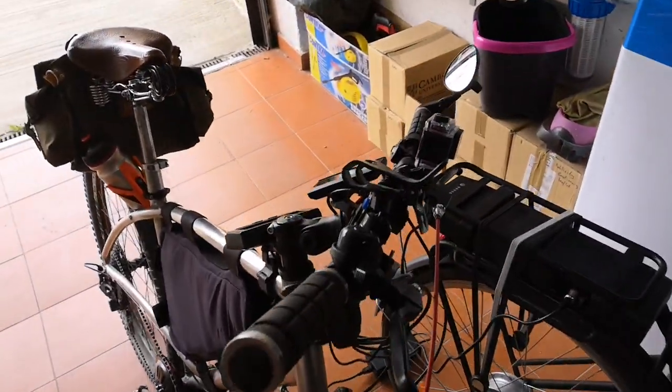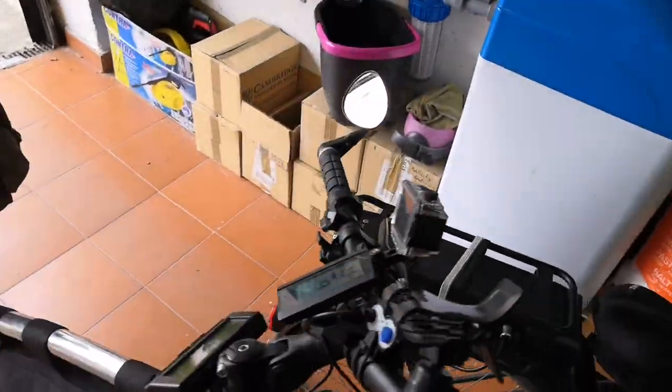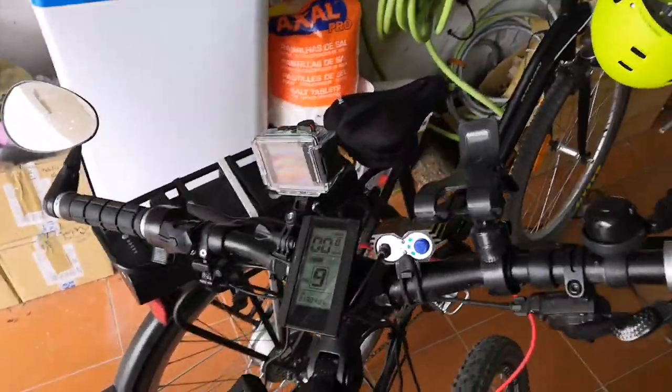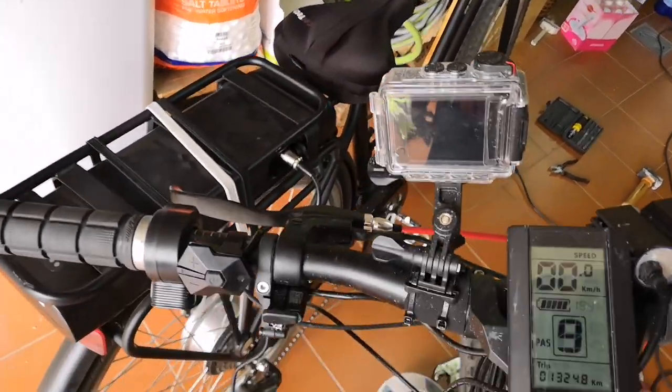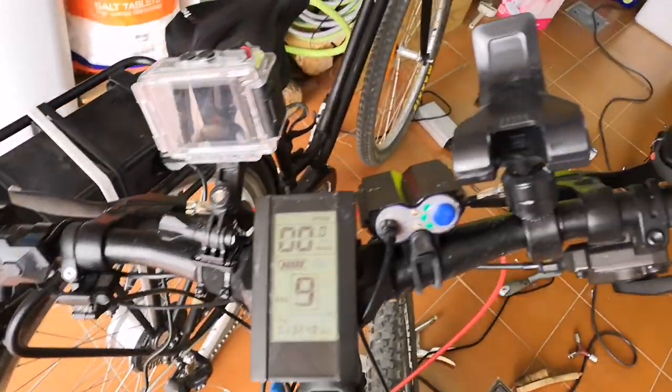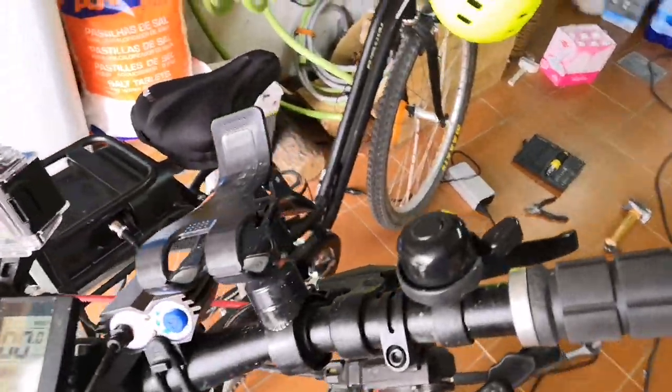I thought I'd do a quick update on my bike. A few things I've changed. I've got probably too many things on the handlebars now. I've got my Garmin VIRB there, and a clip from my mobile phone that I don't really use.